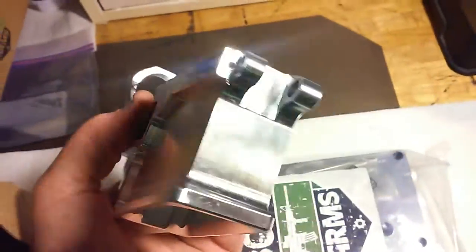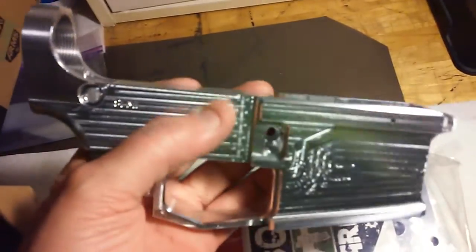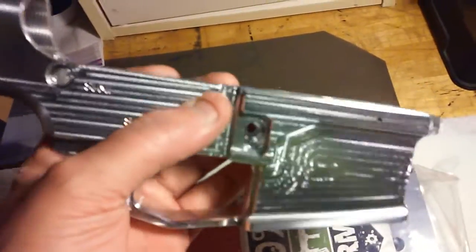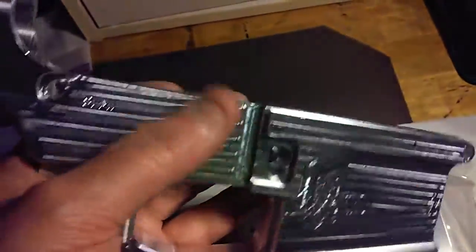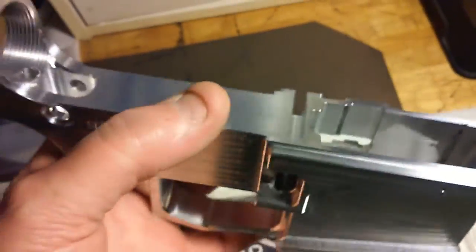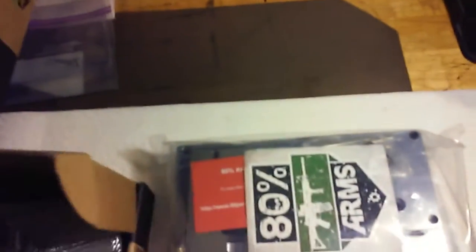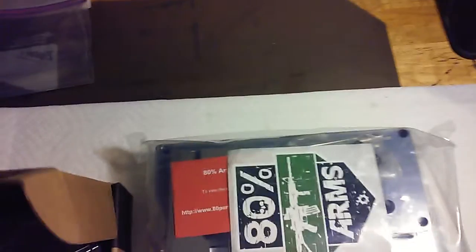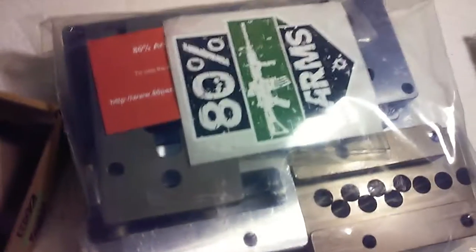When I first saw the picture it looked like these were raised slightly, but that's just tool marks — they buffed it down. Like I said, this is smooth. If I had a media blaster I could use that to give it a matte finish, which I'd have to do anyway before painting so the paint will stick.